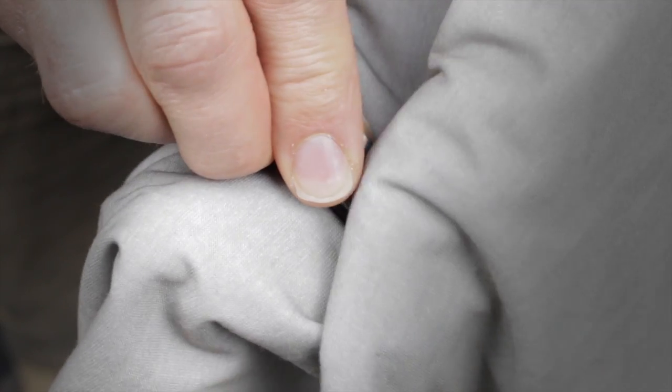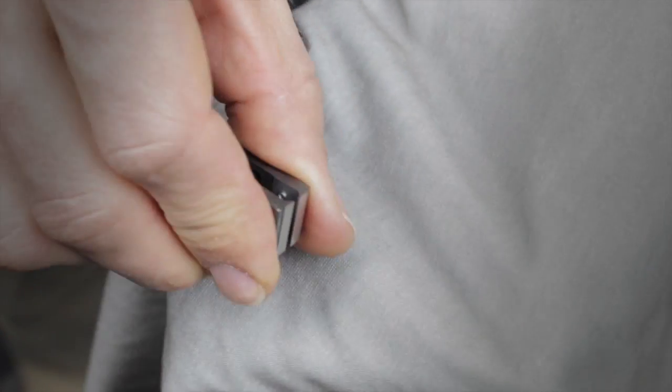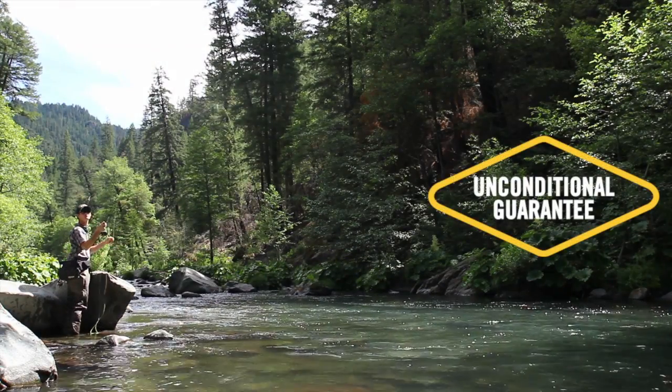Like all of Loon's tools, the Nip and Sip 2 are thoroughly inspected before leaving our warehouse and being shipped to our dealers. And like all of Loon's products, they are backed by our 100% unconditional guarantee.